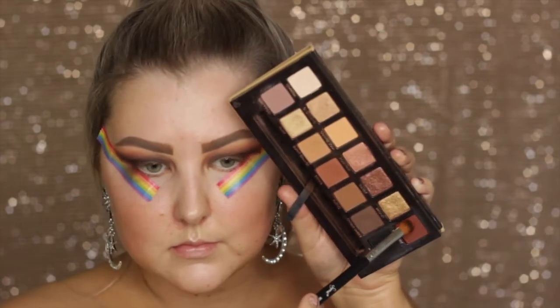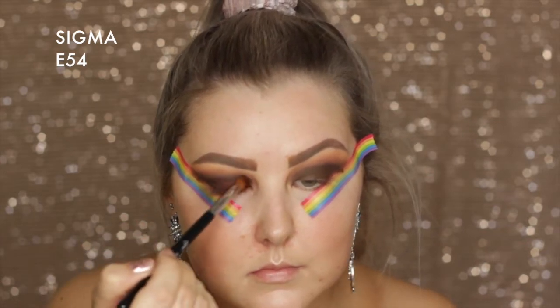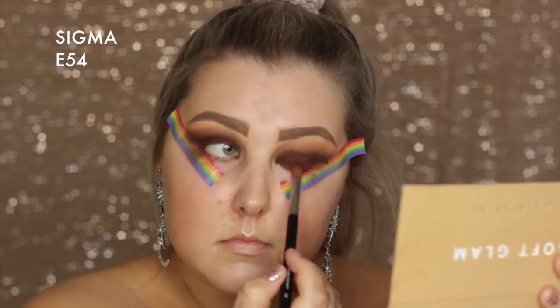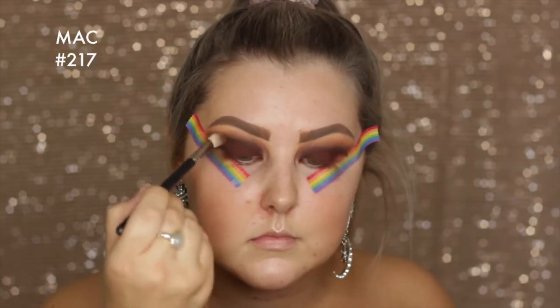Then I'm taking the shade Mulberry, which is this beautiful deep burgundy shade, and I'm using a Sigma E54 just to pack this onto the lid. Then going back in with my MAC 217, I blended out those edges.